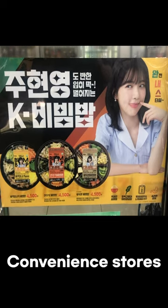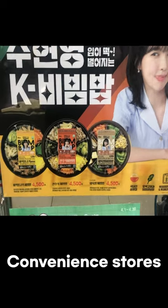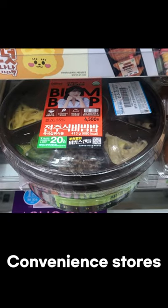Bibimbap is definitely in the top 5 Korean foods that foreign tourists like. So today, let's try bibimbap sold at convenience stores that can be eaten lightly. He tried it once before and it was good, so he made it into a video.